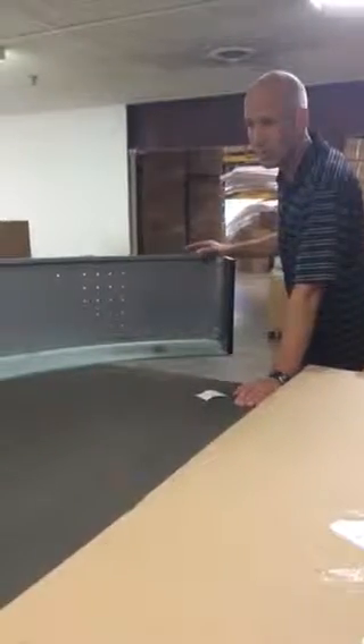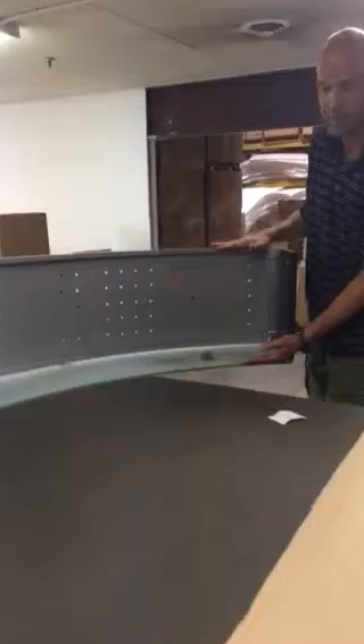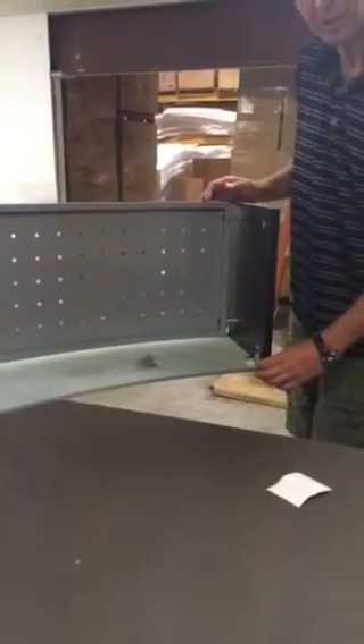I'd like to show you a few steps in assembling our glass top reception risers. They all basically go together the same. Just a few things to point out — it would be helpful to show you the underside of one of these. You are going to want to assemble it upside down so your glass is down, but just to see how the finished product looks when it's done.